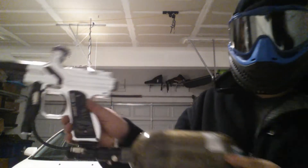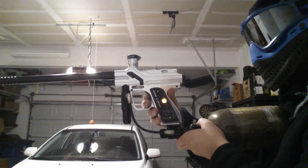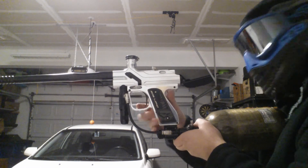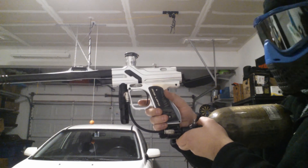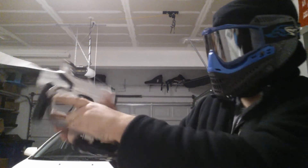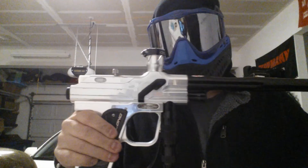Show it firing here. It is in semi mode. It's a very light trigger. So if your hopper can keep up, it's a good gun.